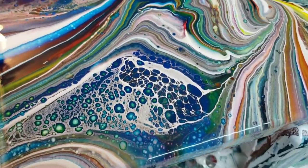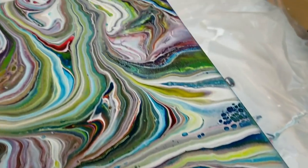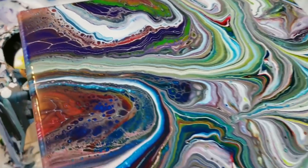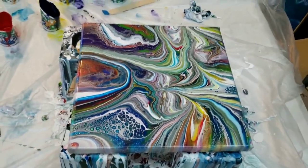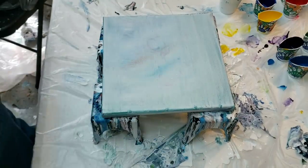Hey you guys, it's Molly! This is the pour that I'll be doing tonight — a little bit different for you. Don't forget to hit that like button, subscribe, and let me know what you think.